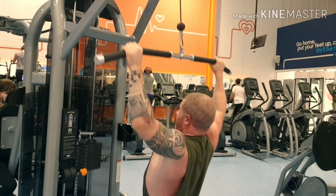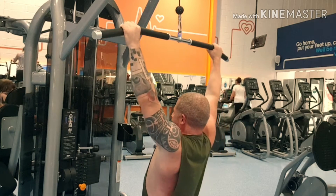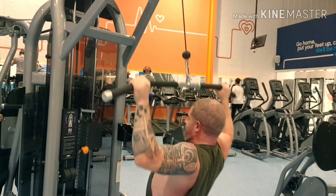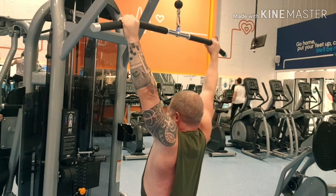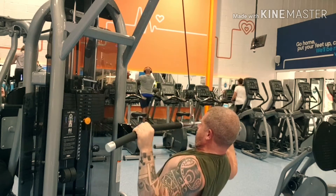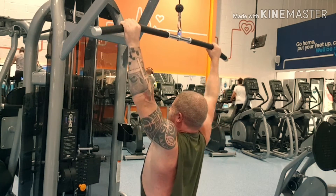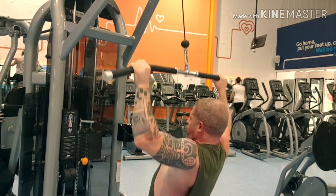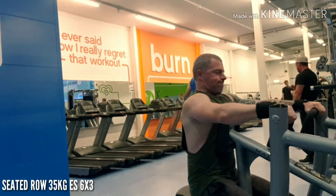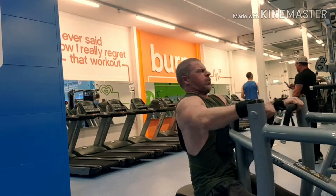Three sets of 15 — getting that high rep in — and it was easy, so next time I'll probably be adding another set or upping the weight depending on how I feel on the day. But like I say, if you're doing this move, don't do it straight back — you need to lean back a little bit and then pull to your chest using your lats, not your arms.